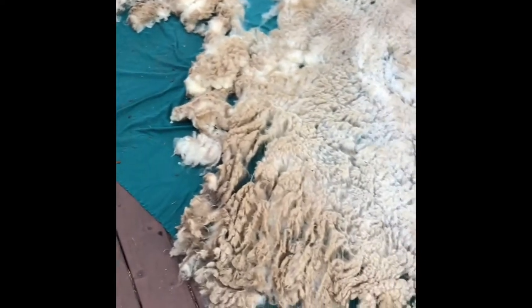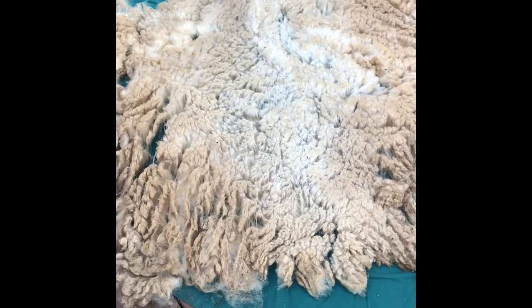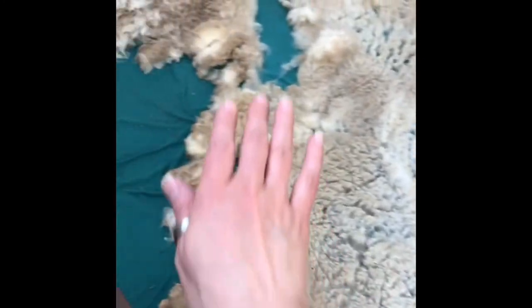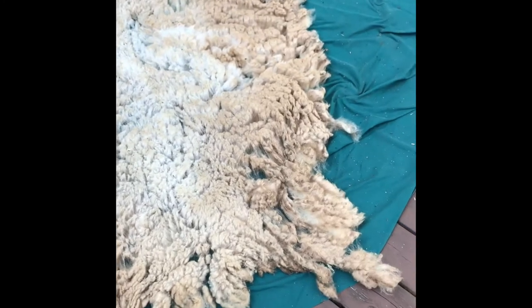Hello. So this is fleece number four. This is a should-be-white Willamette Blackface. Staple length is somewhere between three and five inches depending on where you look on the animal. The middle here is the top of the sheep, the bum going to the sides where it wrapped around. I've already picked a lot of the goober parts away — not a big fan of putting goober parts on film — but there's still a lot of fleece left.